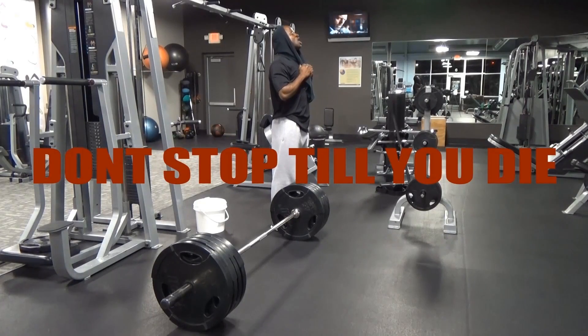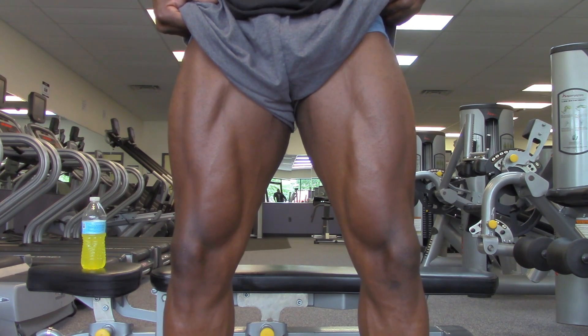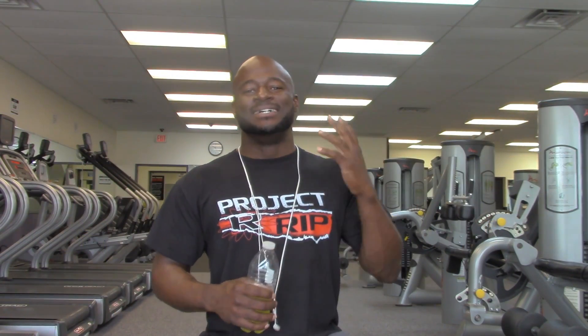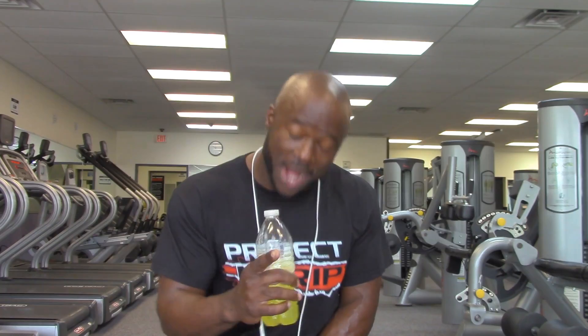Rise up and get your grind up. Don't stop till you die. It's a movement. I am Tamir Johnson, and today I'm going to show you guys the way that I feel is the best way to put some meat on your motherfucking quads.